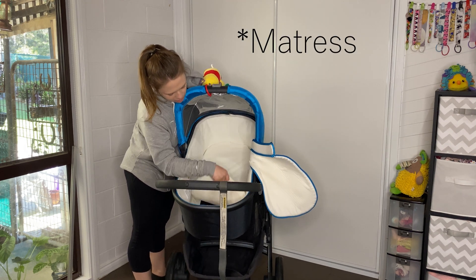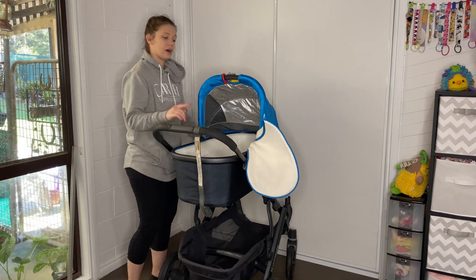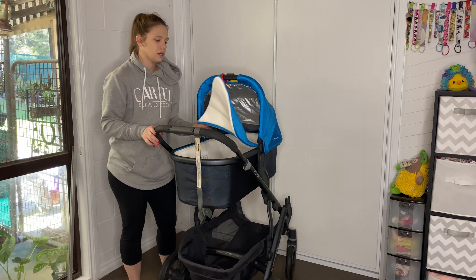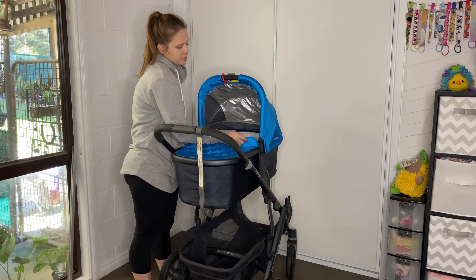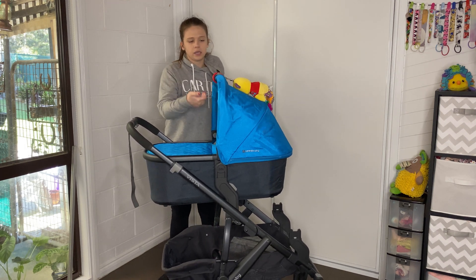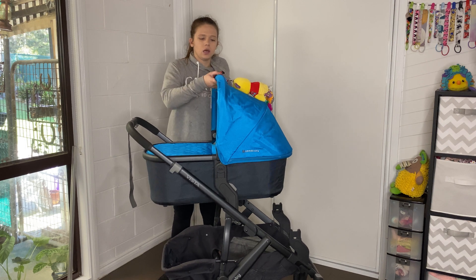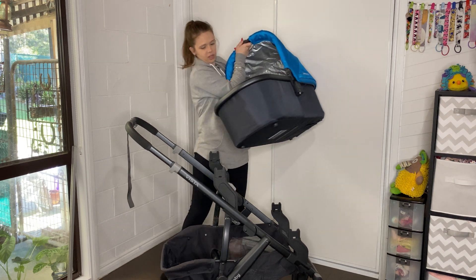It comes with a bassinet. If you want to know how to wash this foam, I have made a video on that already which will show you how to remove all the inside textiles of the bassinet. To remove the bassinet from the frame, there is a button up here — it's a slide and push — and then you can lift the bassinet off like that. It is a really nice feature.